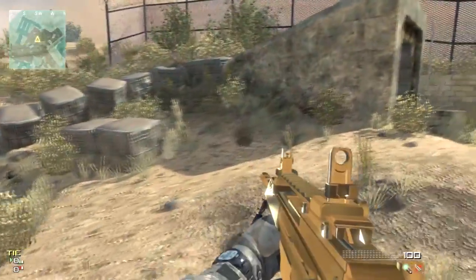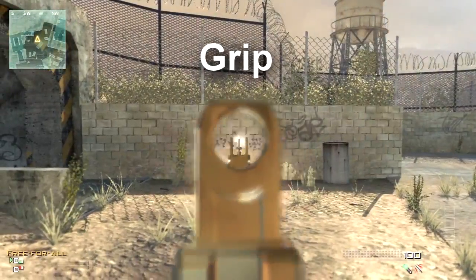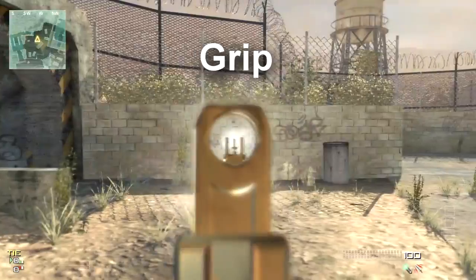It still makes it 5% faster, which is a greater fire rate, but with great accuracy. Look at the accuracy right now on the grip — look at the difference. That's why you want to put a grip on, even though it reduces fire rate.